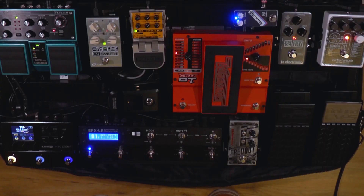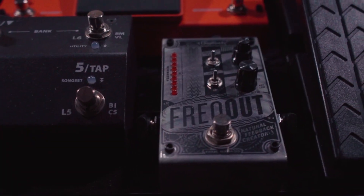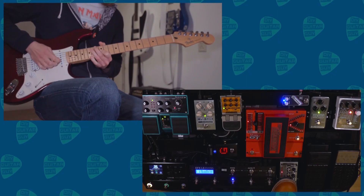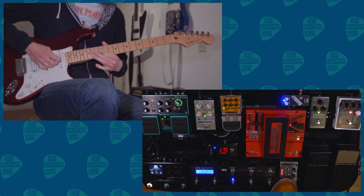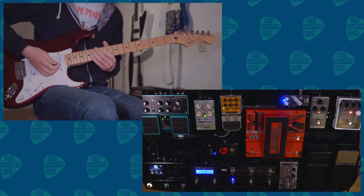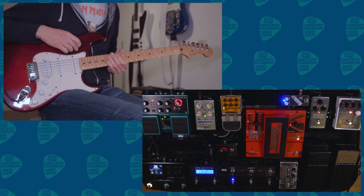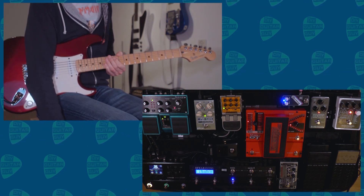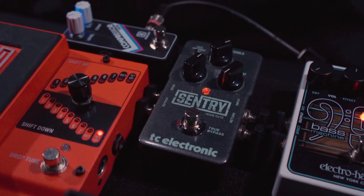After the Bass Machine, the dry guitar sound goes into the Digitech Freakout — some synthesized feedback, you know what it does. After the Freakout, it goes into the Sentry noise gate.